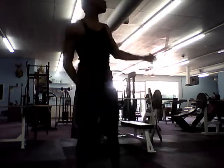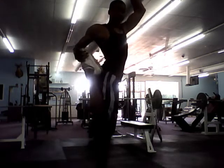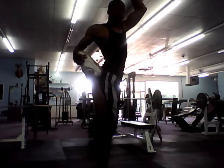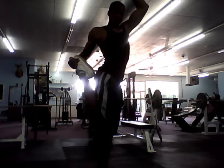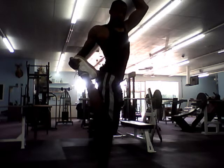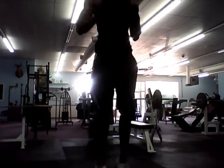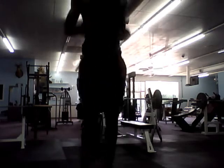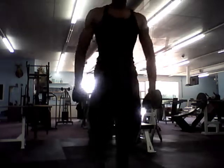Then you take the other foot and do the same. And then just hop. There you go. And that's it for the stretching video. Thanks for watching.